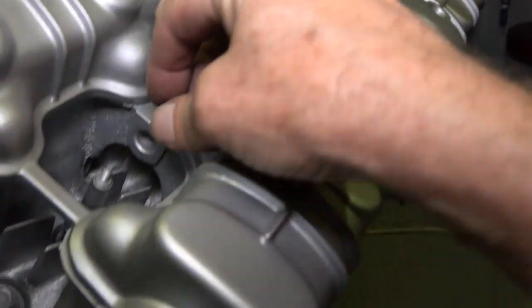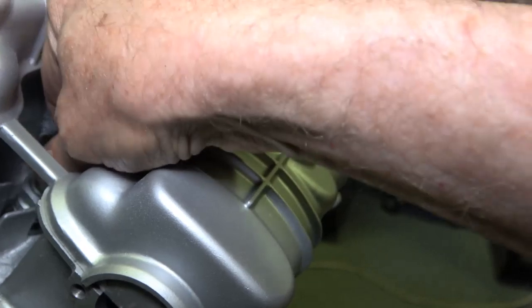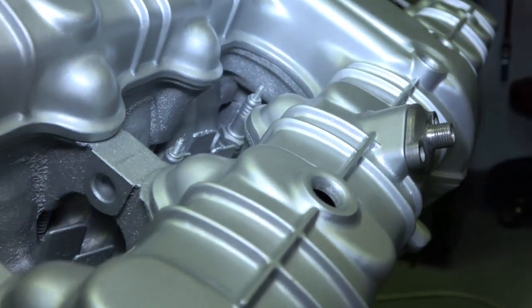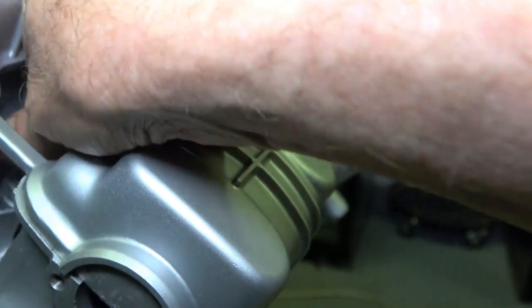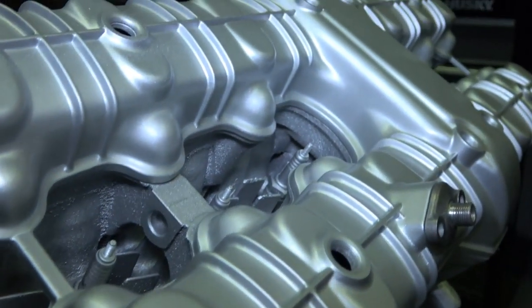Like I mentioned in my previous video, these are old plugs and I can take these out and put the new ones in. I don't care whether paint got on them or not, but they protected the spark plug holes from having paint go down inside them.